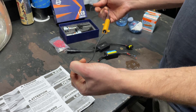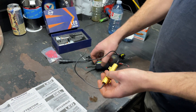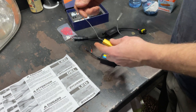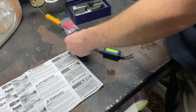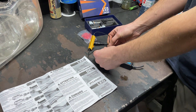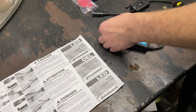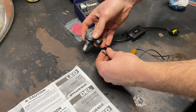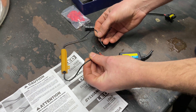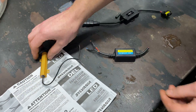It gets wired across the load. So instead of wiring it in line in series, you want to wire it across in parallel. You'll have your power and ground coming out of the light bulb socket, and this would splice in — one wire here and one wire here — and that's how it works.